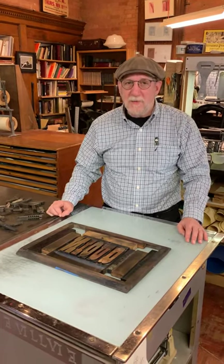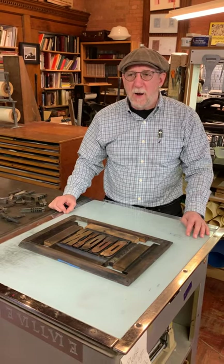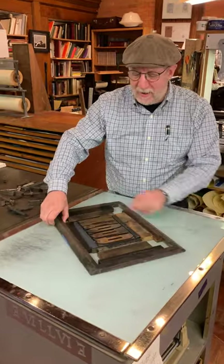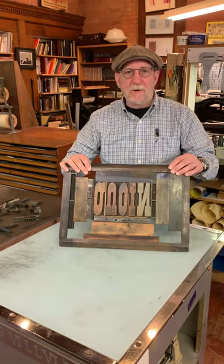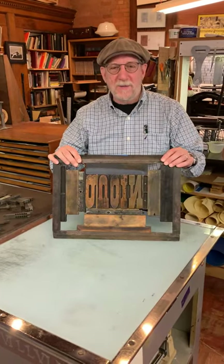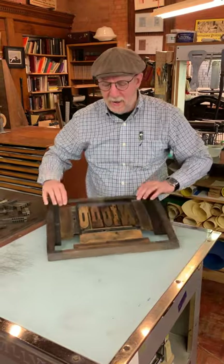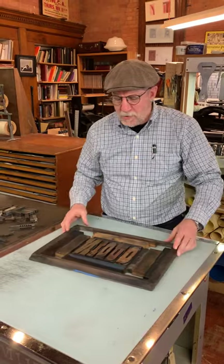What we're going to be talking about today is the often used but underappreciated quoin — and there's the quoin. It is a legitimate Scrabble word, Q-U-O-I-N, and it is really defined as a wedge.